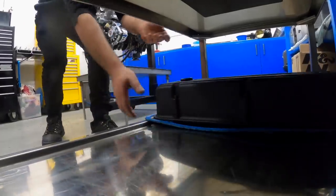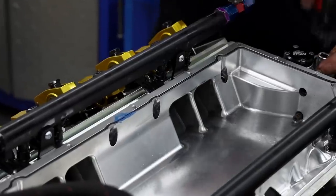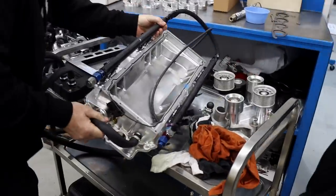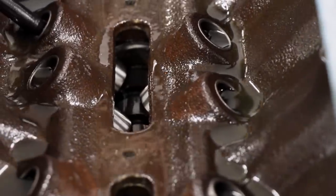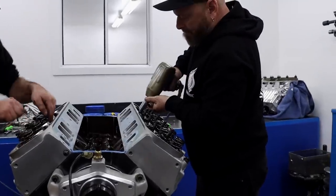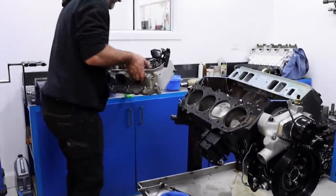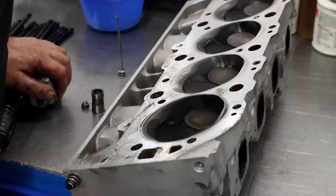Frank doesn't mess around and tears into stripping the engine down. On the plus side we were able to see how the intercooler block has been integrated into the inlet manifold. This prototype manifold has been machined from billet - the production unit will be cast aluminium.